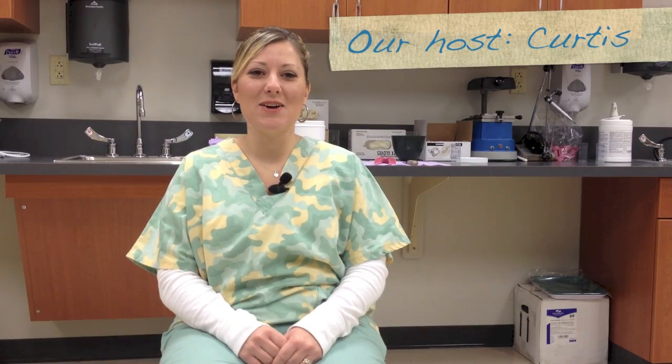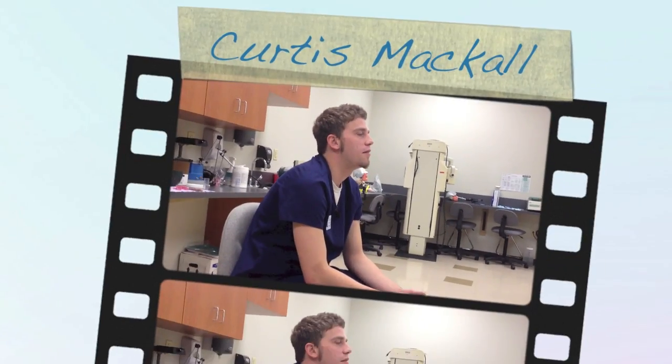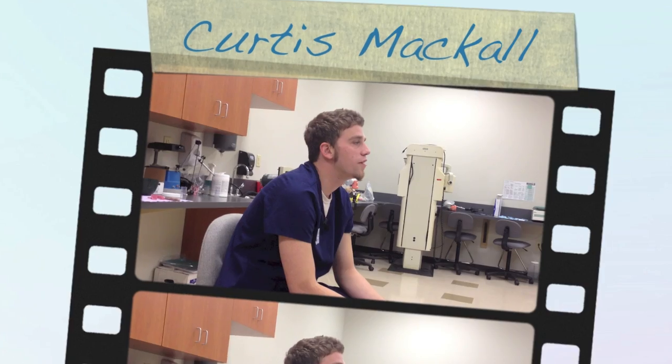Curtis Makle is one of my students that's going to be graduating here very soon. He is going to be demonstrating our dental materials impressions. My name is Curtis Makle. I'm an OVCT student and I'm set to graduate in January.